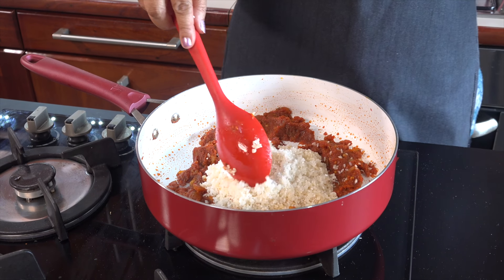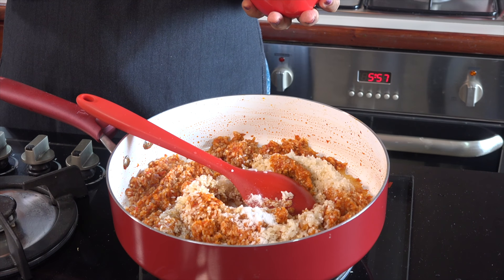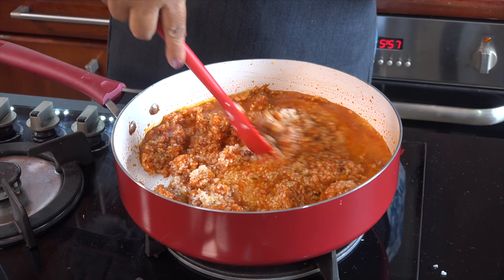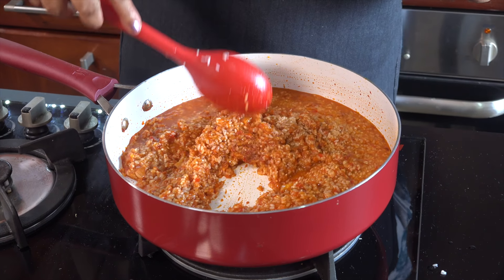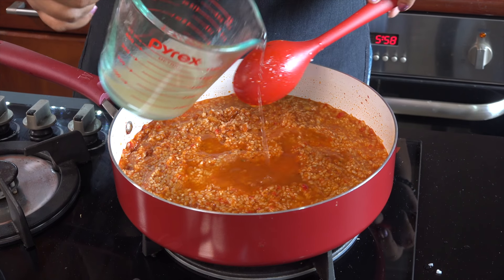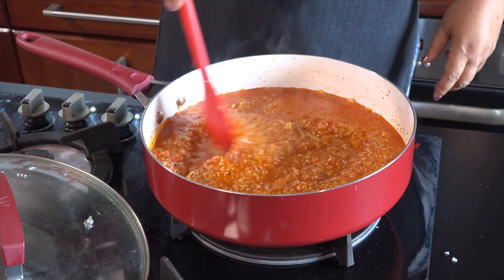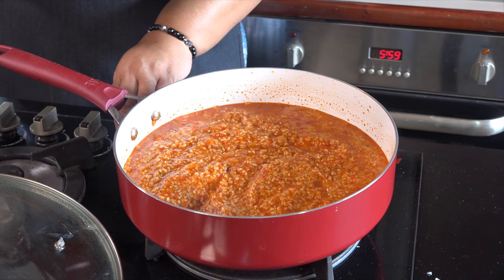Now we will add the oil. We will add the oil. If you want to add the chicken stock, you can add the chicken stock.